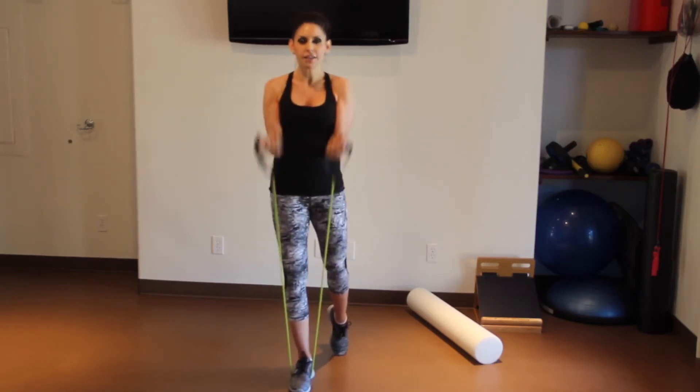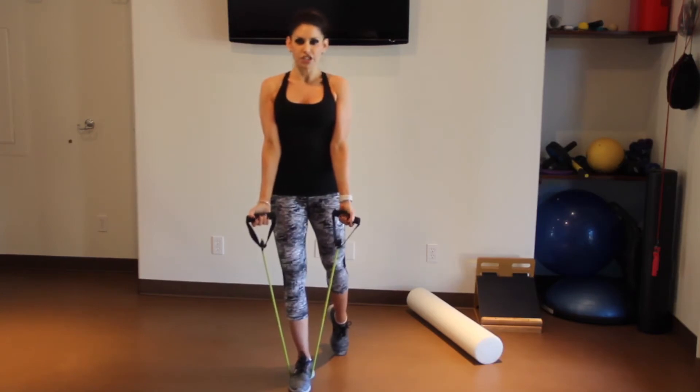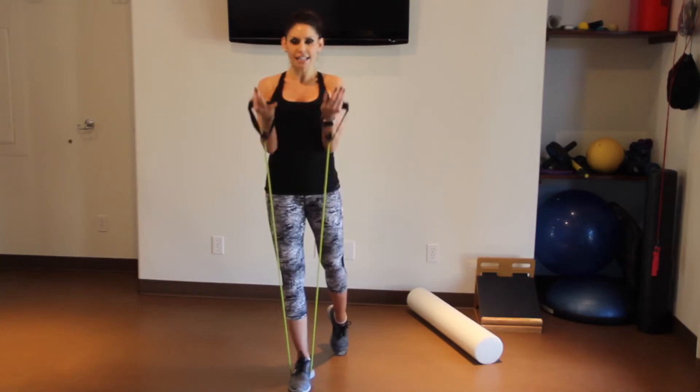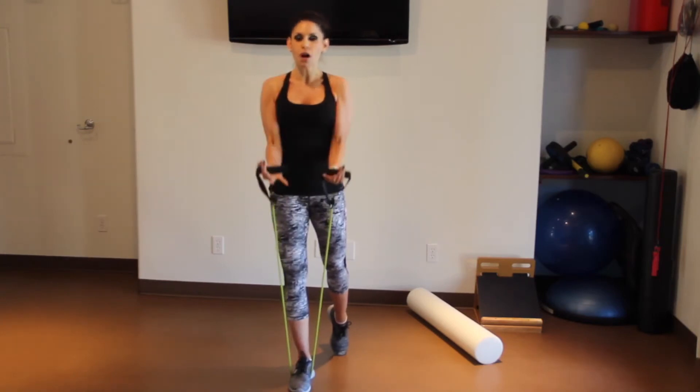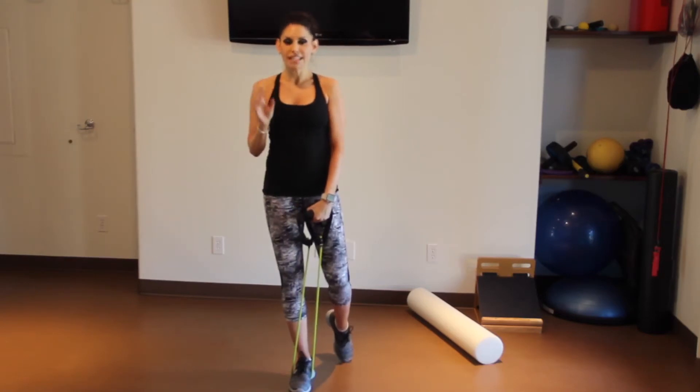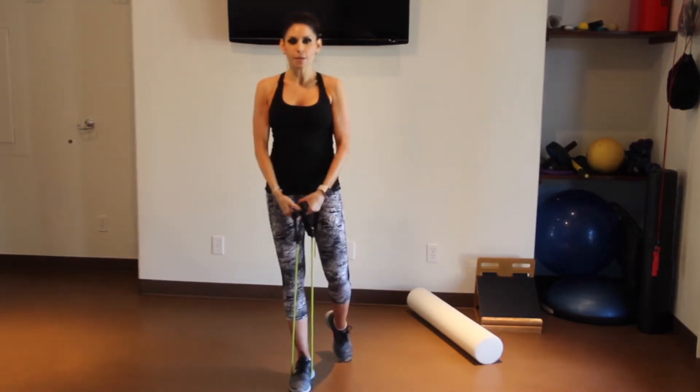We're not lifting and dropping — you don't want momentum and gravity to do the work. You really want to control the way up: pull it up and push it down. Dig those elbows into your ribcage. Always exhale on the hard part, always inhale on the easy part. That's your bicep.